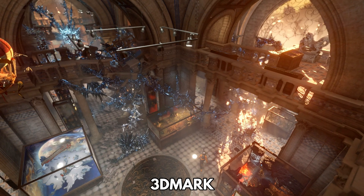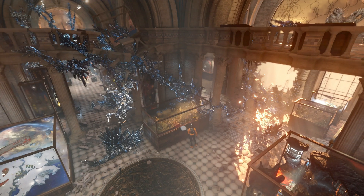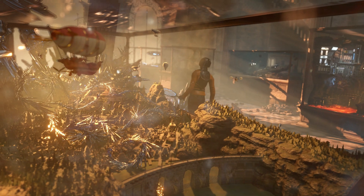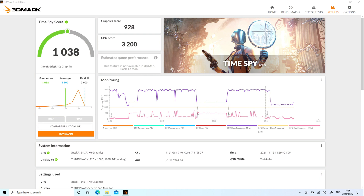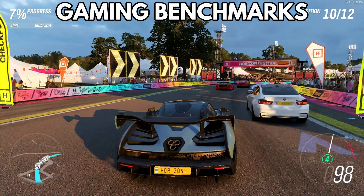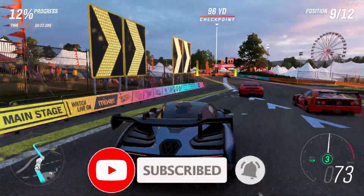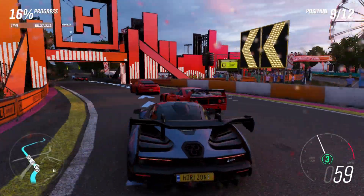Our last system benchmark is 3DMark, which tests the CPU and GPU together for their performance. This can be used for tasks such as video decoding, image processing and, of course, gaming. The Pocket 3 scores a decent 1,038. For the gaming benchmarks, we are running these tests at 15W TDP, so the scores will be lower than the GPD gaming handhelds. But as mentioned, this can be increased to 20W to have similar performance.